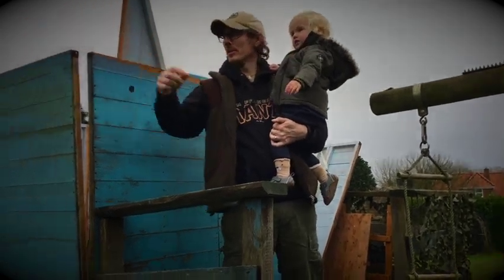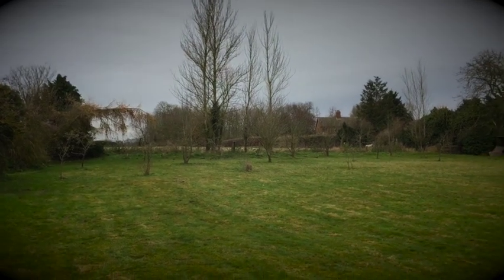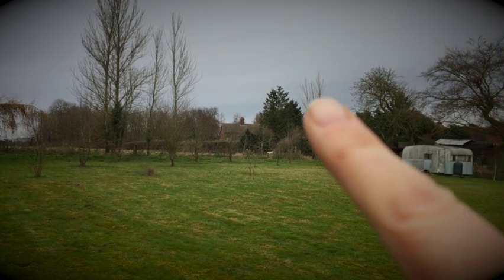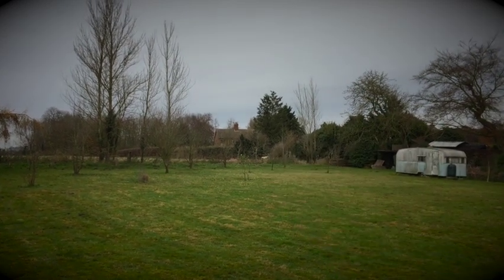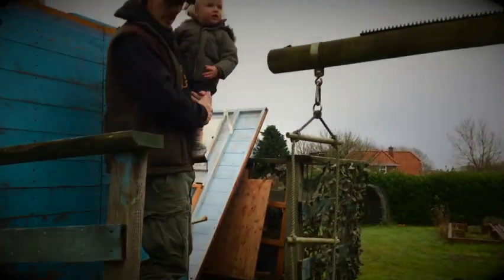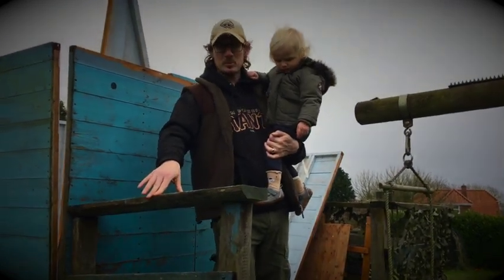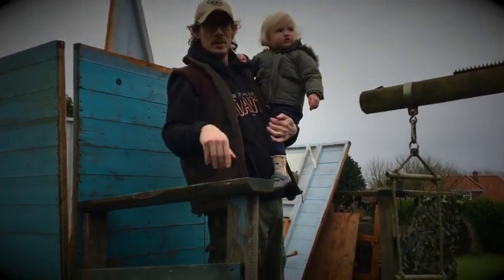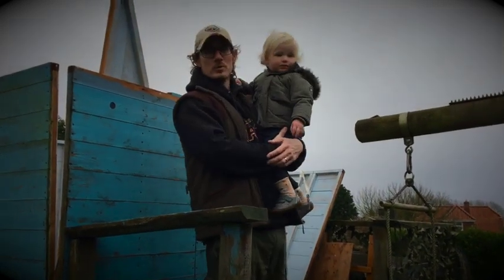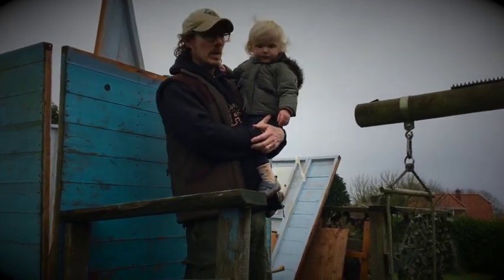Just looking at some sheep that are over in the field behind us. The other thing we need to do when we replace these is probably put some chicken mesh down, and tap it down because it's really slippy on here. Even if he were old enough to actually run around and enjoy this, he'd be falling all over. I'm barely able to stand up.